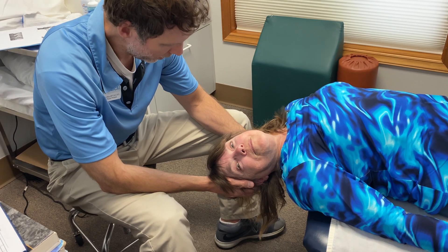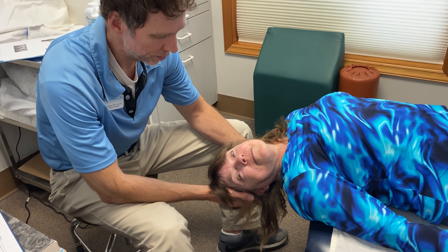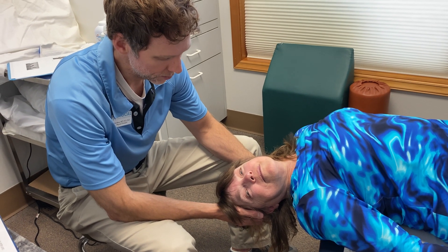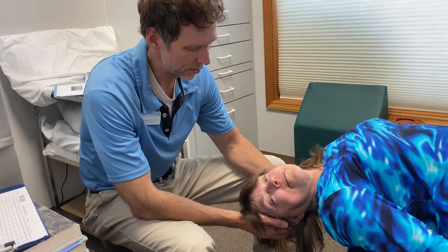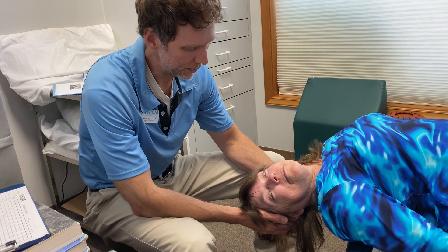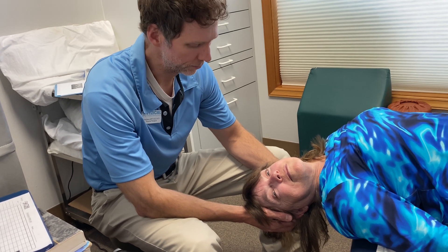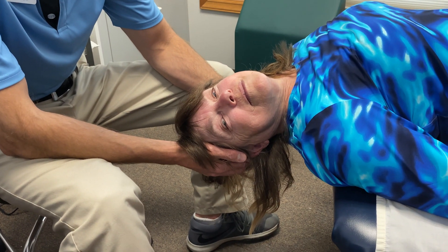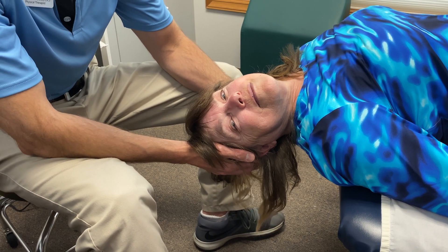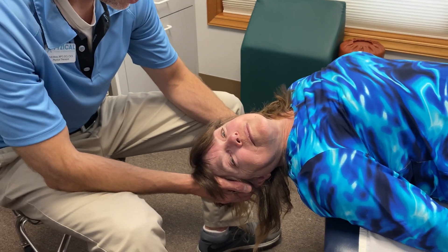The textbook answer is to stay in this position for 30 to 60 seconds. I tend to stay closer to 60 seconds — I had a patient one time where the spinning sensation and eyeball movement didn't appear until about 42 seconds in. So don't assume 30 seconds is enough; sometimes it takes a while to show up. Hang here about a minute while you watch her eyes.